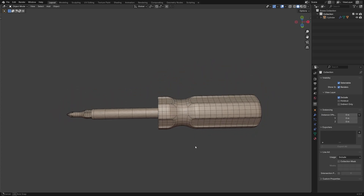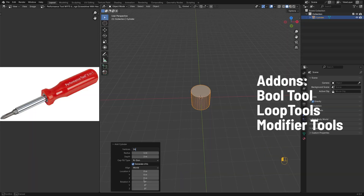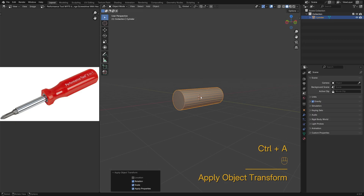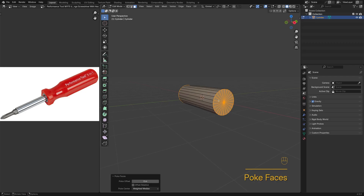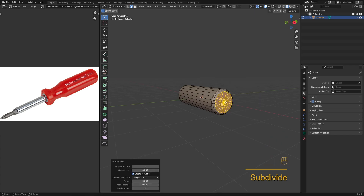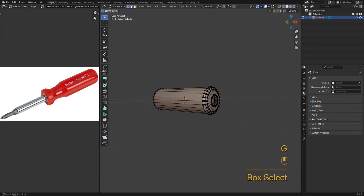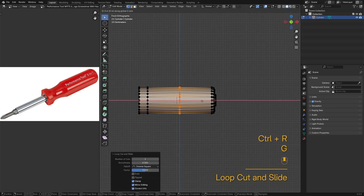In this video we'll make a screwdriver and blender model super clean and fast. I'll start with a 24-vert cylinder as the handle. I'll poke the faces on both ends to get them ready for radial duplication. Now I'll insert loop cuts to match the reference image.